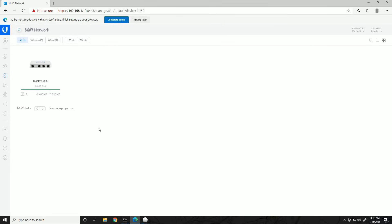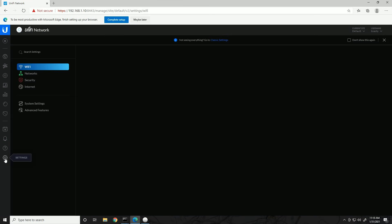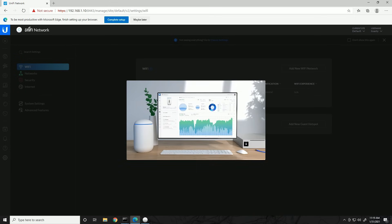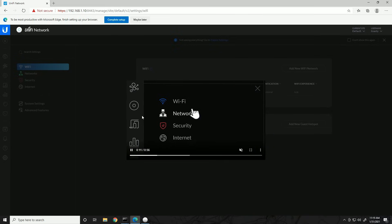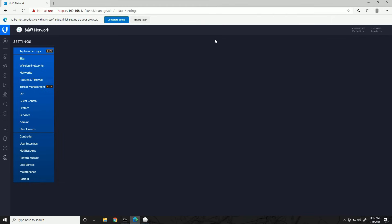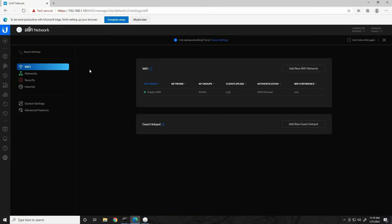Now we're going to set up our networks — this is the bulk of the configuration. We'll get everything set up so we can plug in our other devices and have configs pushed to them automatically. There's a quick note that the controller has two menus: a newer, more streamlined one and the classic settings. The concepts are the same but settings are in different places. I'll try to use the new menu as much as possible. First thing to configure is Networks, so go to the Networks setting.